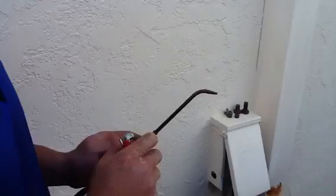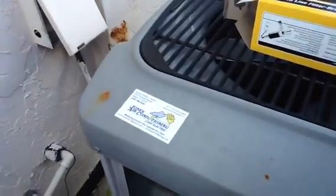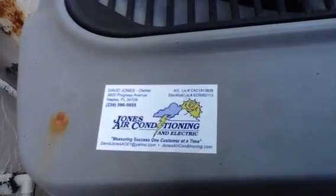If you have any questions, just call Jones Air Conditioning and Electrical at 239-596-5855.